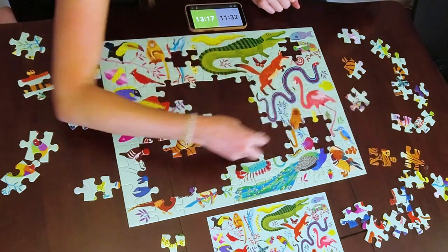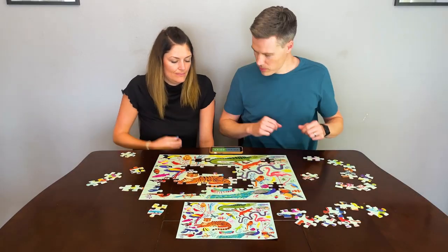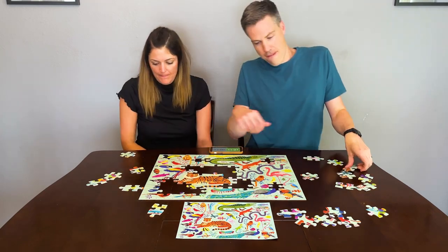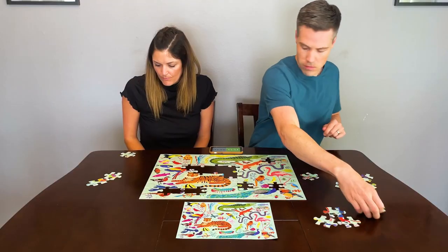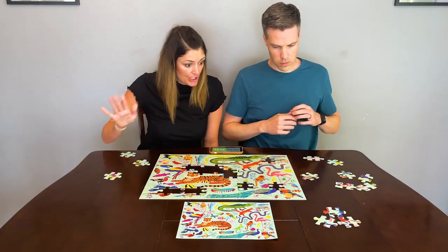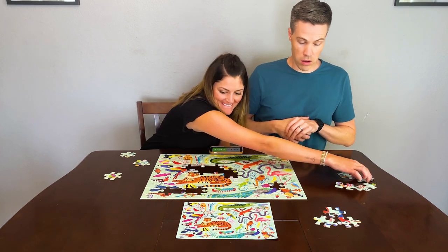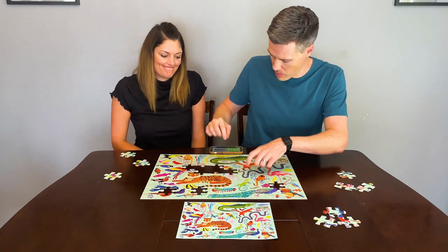Luke is coming back. An important rule: do not get greedy and try to grab a piece before it's your turn. You're not allowed to touch anything until the clock has flipped to you — hands off. At this point, Luke is down a good minute so he needs to start trying to poach Jessica's targets, grabbing pieces she's going for before she can get them.